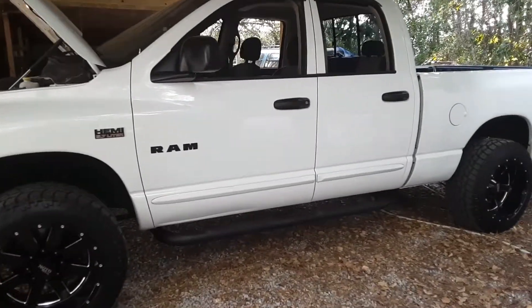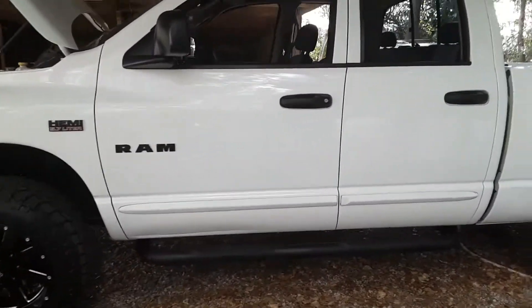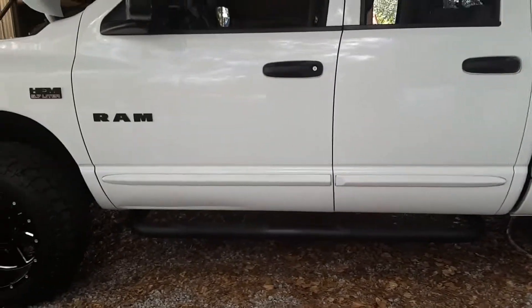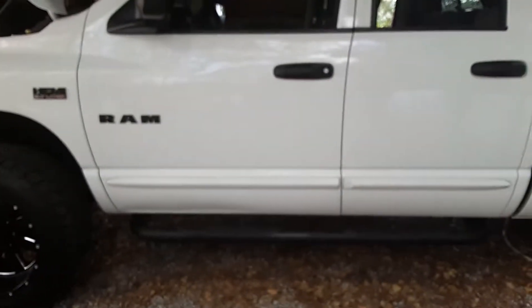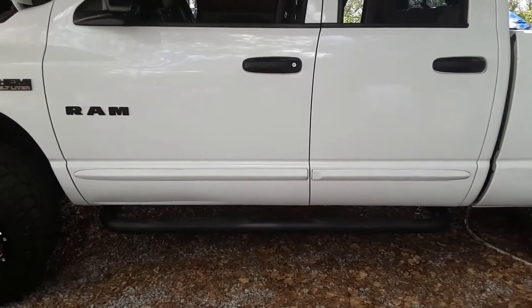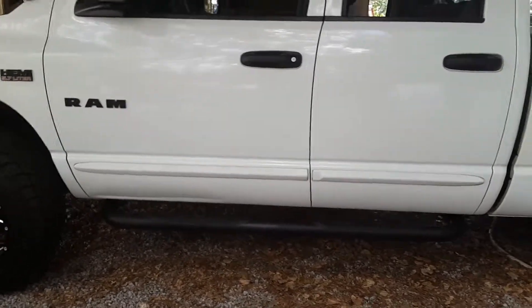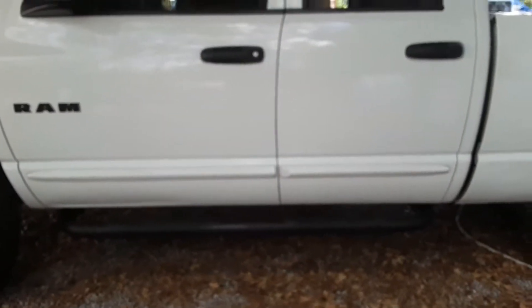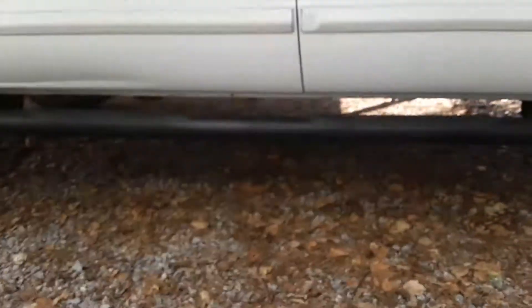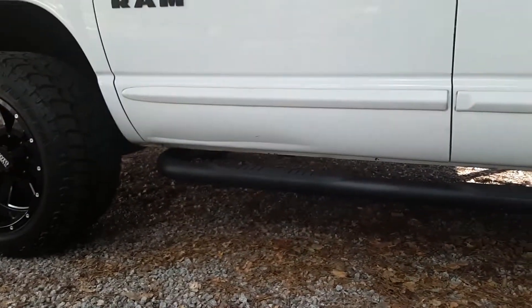Okay guys, as you can see, got the black nerf bars installed. It was more than what I said — it wasn't just taking off the bolt on the back. I had to remove the back bracketry and use the bracketry that came with this kit. But it came out pretty nice.